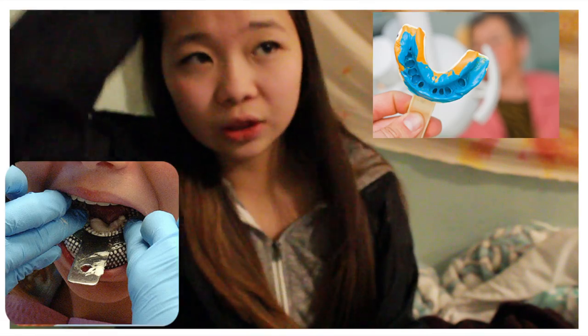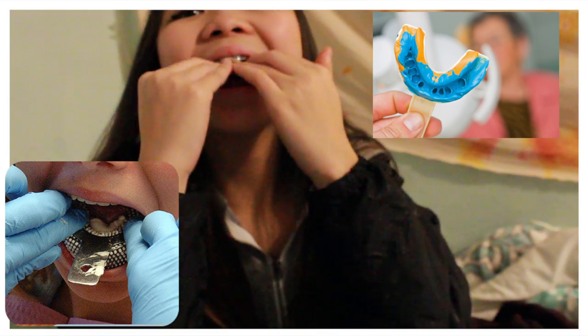The first thing they did was take my impressions, which was really uncomfortable but not as bad as I thought — people always say it's really bad but it wasn't. They have little teeth trays and they put the impression stuff inside, then hold it on your teeth until it's dry and rubbery and hard. After that they took me to go take X-rays, showed me my teeth, then took pictures of my teeth and how I look, and then put on my braces.